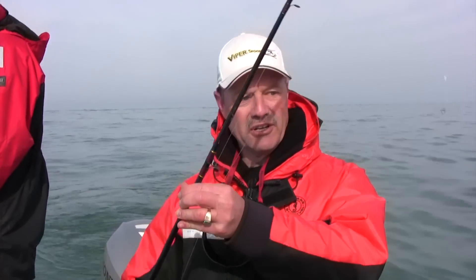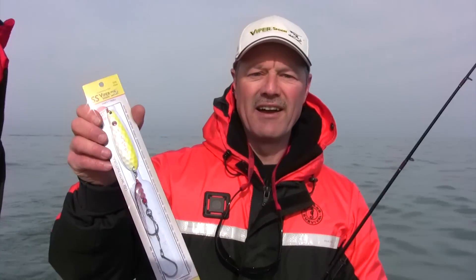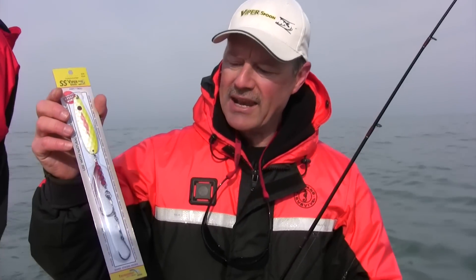Tied on a Thundermist T-turn swivel here — the three-way swivel — and there are so many uses for these swivels. Today I'm going to do something a little different. I tied on my T-turn, and off my T-turn I'm going to a deep diving crankbait, and all we're gonna be doing is flatline trolling today. I'm gonna run the new SS Viper Spoon and rig that up as a trailer.